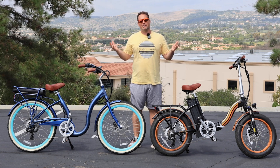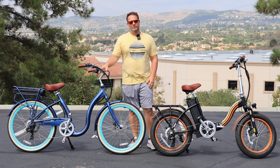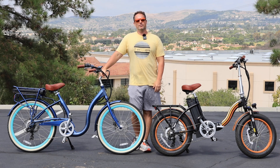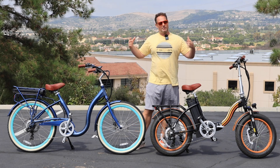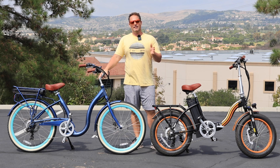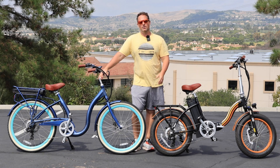In my experience, that is the number one thing seniors struggle with on electric bikes — and it's probably not what you thought. If you have any comments, questions, or thoughts, please put them in the comment section below, or email us at team@630.com or call us at 310-982-2877. Both of these e-bikes — the Simple Step Through with the lowest step-through height of any e-bike at 11 inches — are linked in the description, in the corner of the video, and at the end of the video.